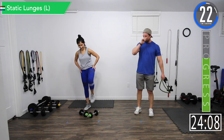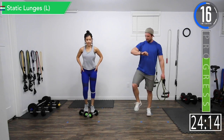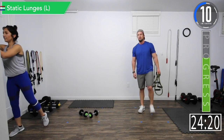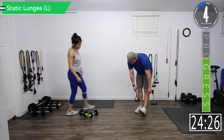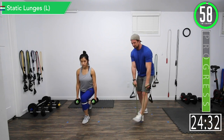Set two down. Shake a little blood out of there. Got about 10 seconds left — get some water if you need it. Let's get ready. All right, let's go — left side. Legs are feeling like jello.